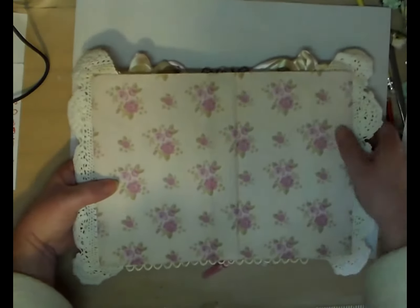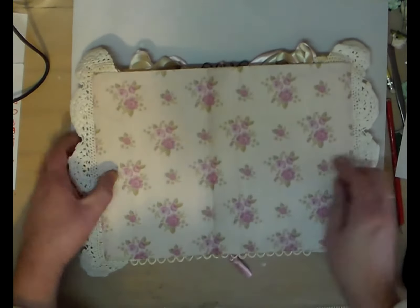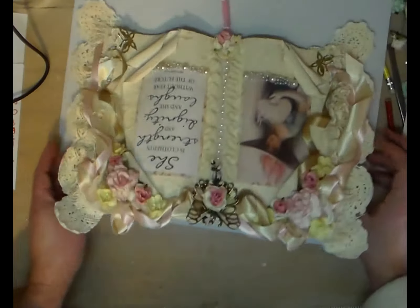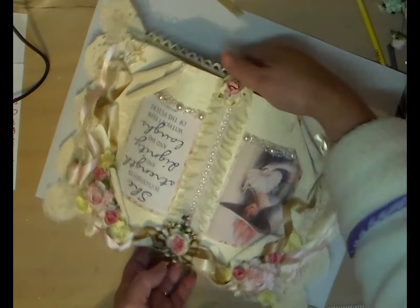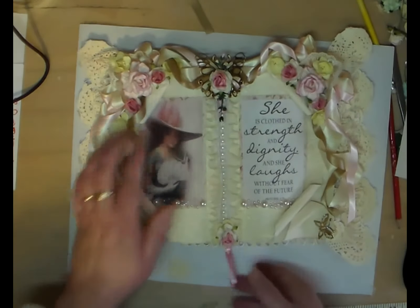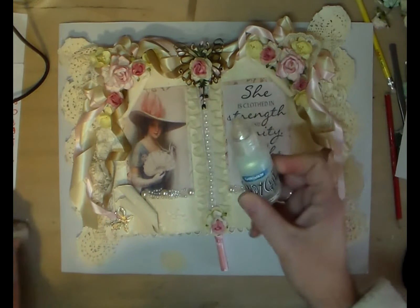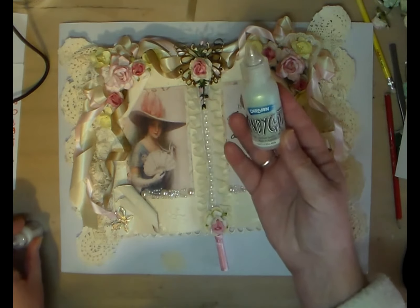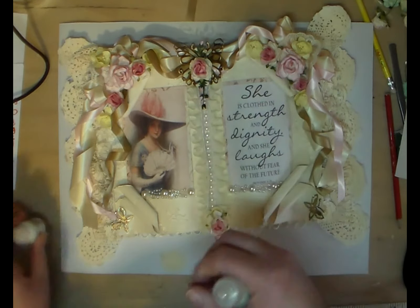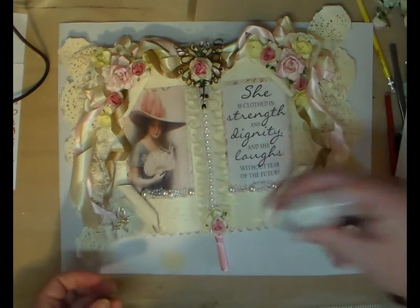There we go - it's lying flat, so perfect. That's your front, guys! All I've got left to do is kindy glitz it - which is probably what you guys call stickles - and I'm going to liquid purl it in places.